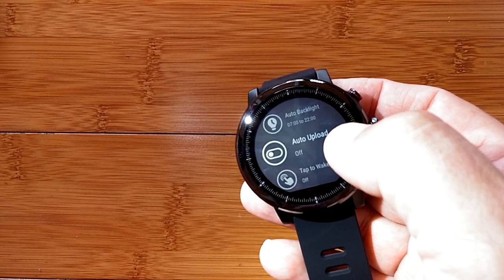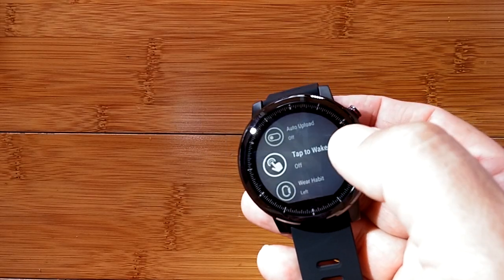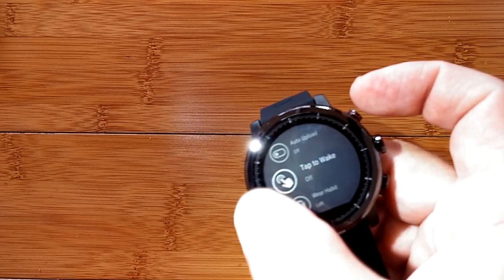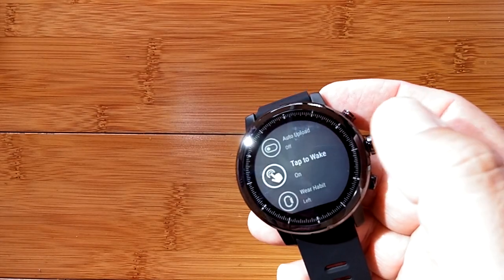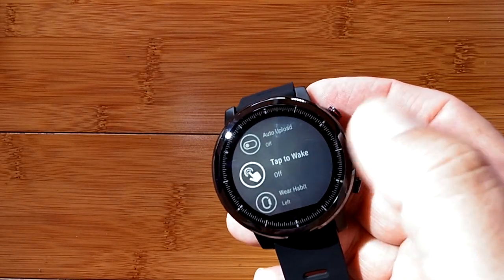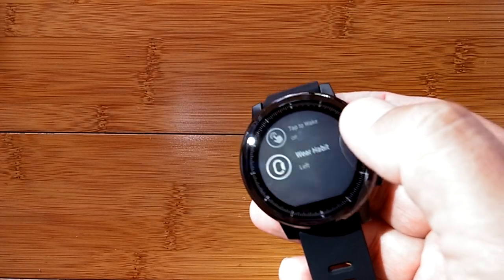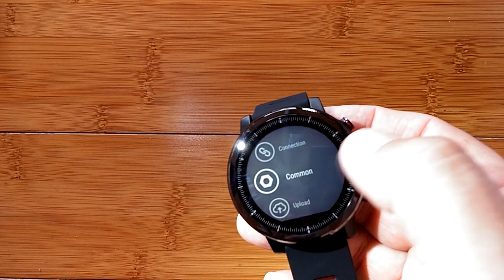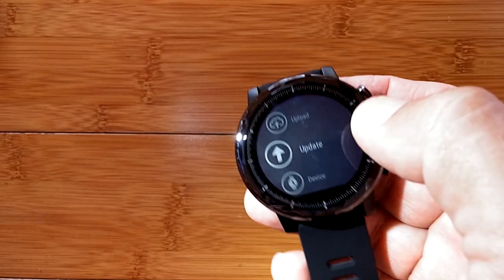Auto upload will automatically send your data to the cloud, accessible on the app, or you can take manual control. You can enable tap-awake so instead of pushing a button, you just tap the screen to wake the watch — though there's more likelihood of accidentally activating it. Many folks leave that off. Finally, wear habit lets you set whether the watch is on the left or right arm. That covers everything in common settings.